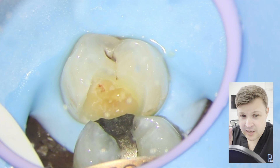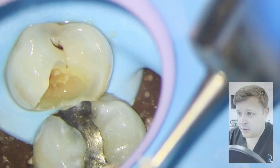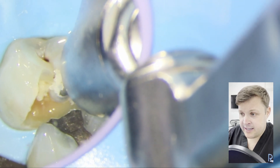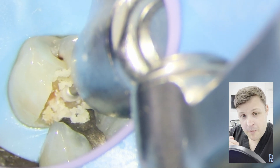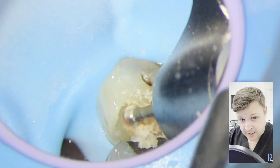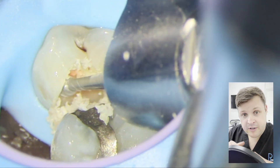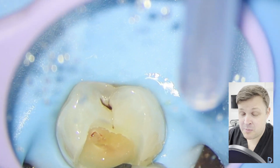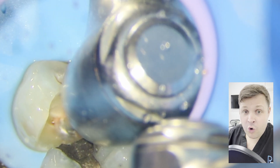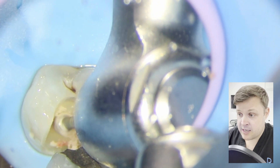We can see there's just a little nip of the pulp horn. At this point, I know there's an exposure and I'm thinking: is this going to be a very minor pulp cap, or am I going to do a full pulpotomy — removing the whole pulp chamber and placing bioceramic on the orifices of the canals? There's still a lot of decay in there and I have exposed the pulp, so it's probably best to remove all the decay, which in this case is going to result in a pulpotomy.